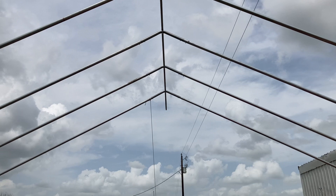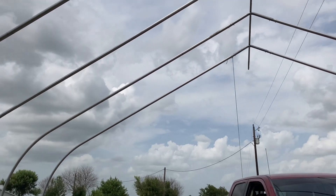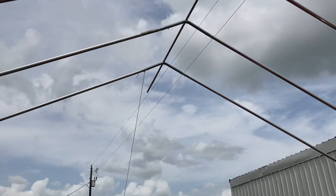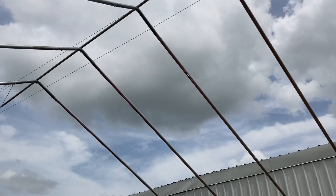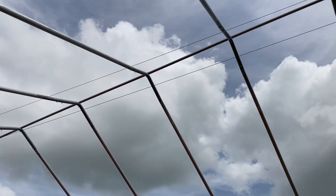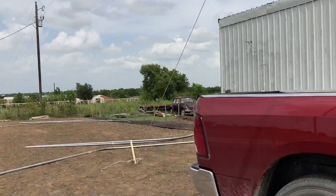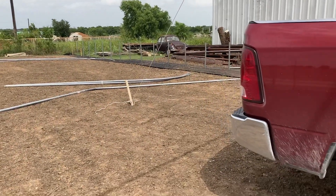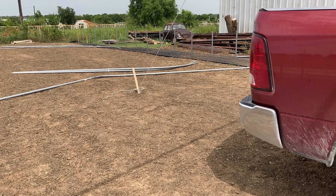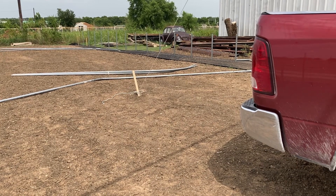So far they've gotten six of the hoops up. It's been a lot more difficult than we thought because the structure is so big and the metal is so heavy — they had to put one of the metal poles down the middle and stake it. We're closing up at the end of the day since it's getting really hot, and they will start back on this tomorrow.